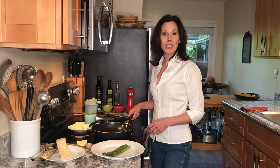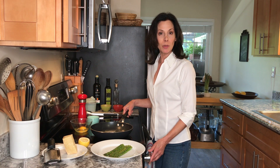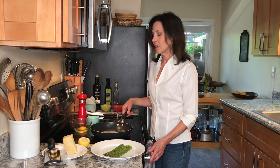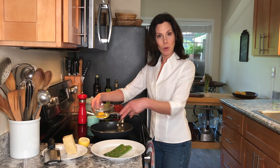One thing I love about this dish is that it only uses one pan. I'm going to get rid of the water and cook our egg in the same pan. I've got about a tablespoon of butter melted in my skillet and I already broke my egg into a little bowl so that I could pour it in easily.